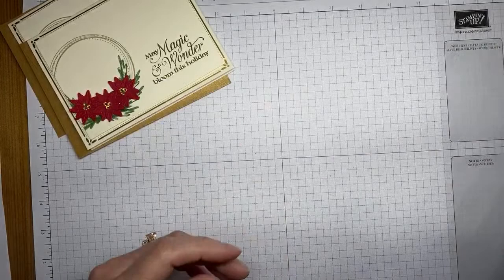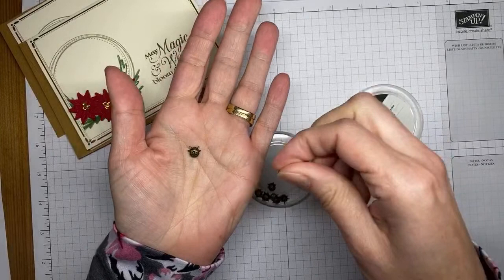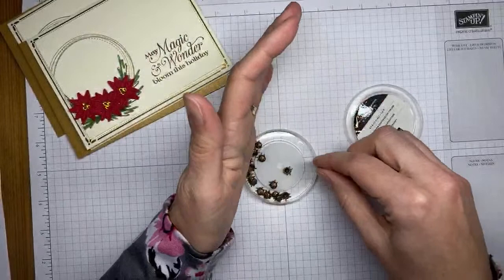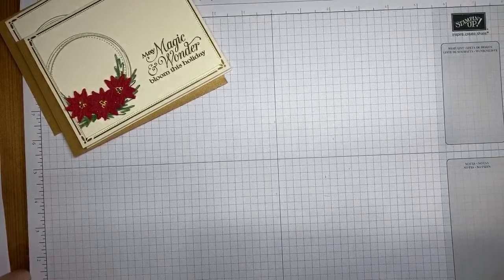The last thing in the suite is called Ladybug Trinkets. Let me hold them up close to the camera so you can see how cute they really are — they're really cute little ladybugs, kind of a brass color. Those products will all be available starting in January, so we've got a long time to wait, but I couldn't wait to show you all the new stuff.